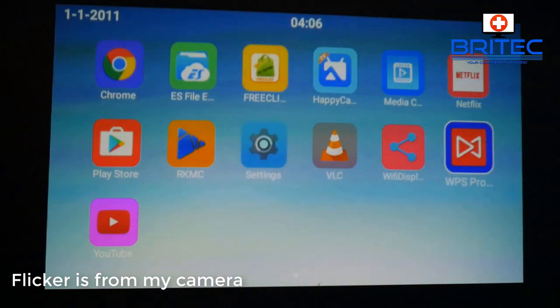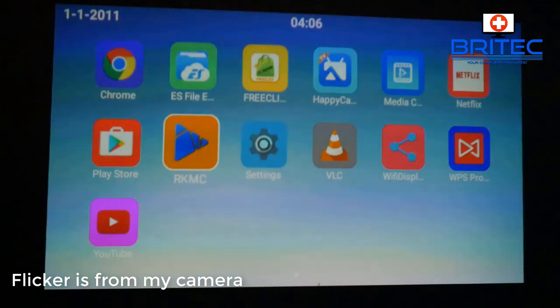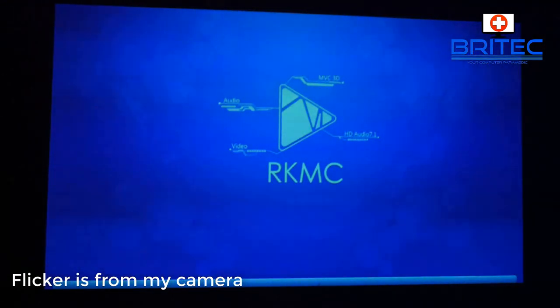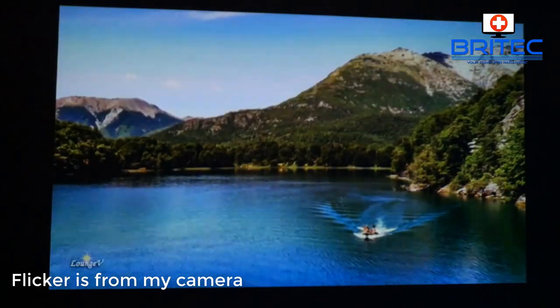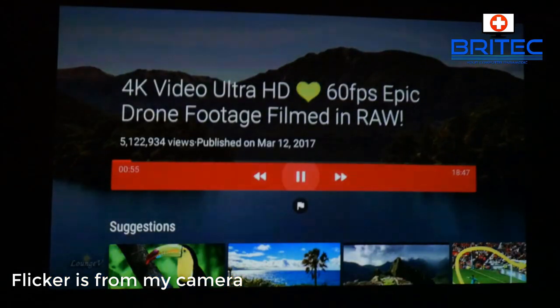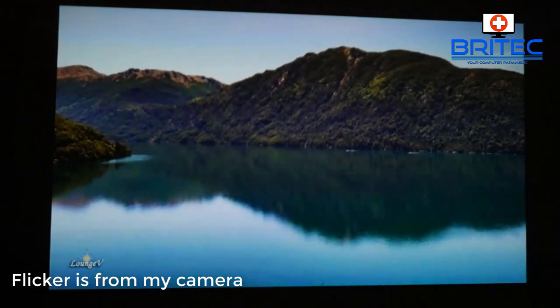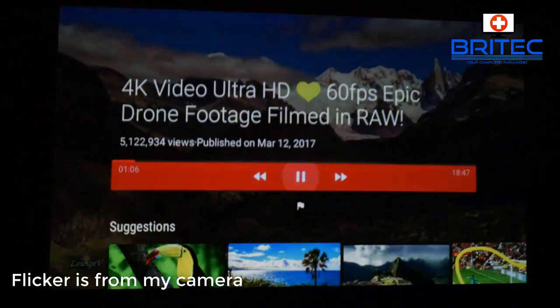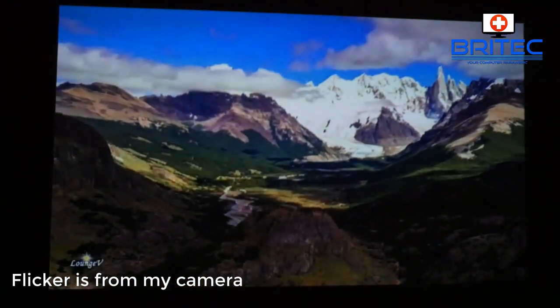You've got a bunch of icons here — Netflix, Play Store, Kodi, which is your XBMC fork, VLC, YouTube, and a bunch of other stuff. You can play games on it, stream content on Kodi or Netflix, play movies from a pen drive, and connect to Wi-Fi. You get 1080p on here — the picture quality is very clear and sharp. If you've got a big event coming up or you want to show movies in the garden on the wall, you can do that.